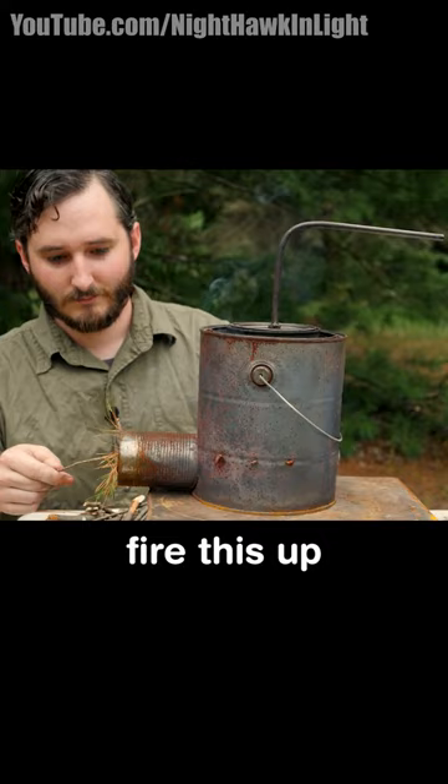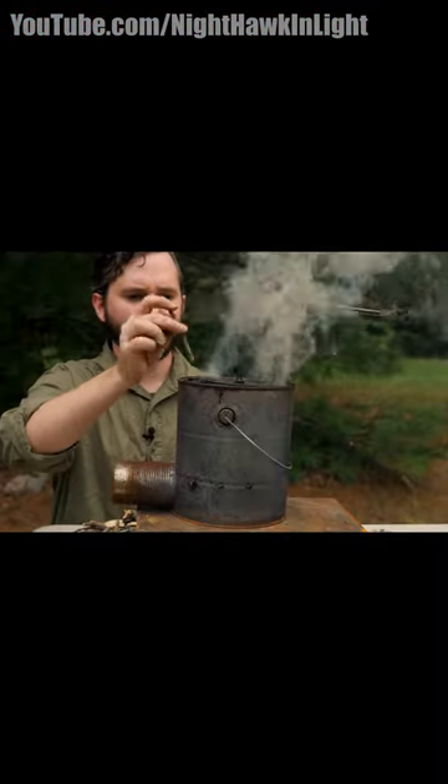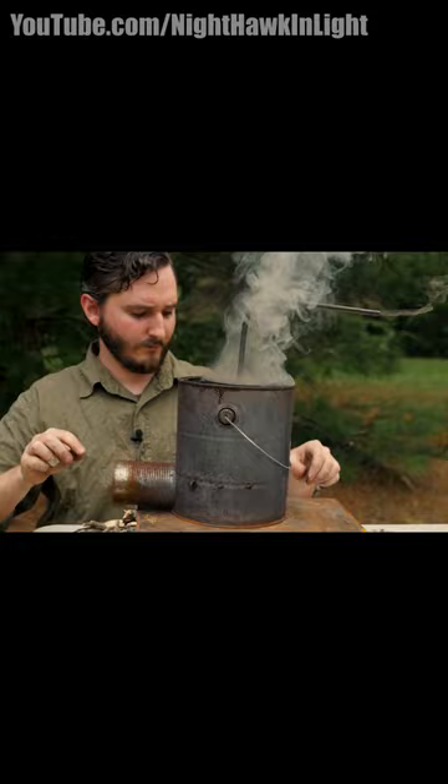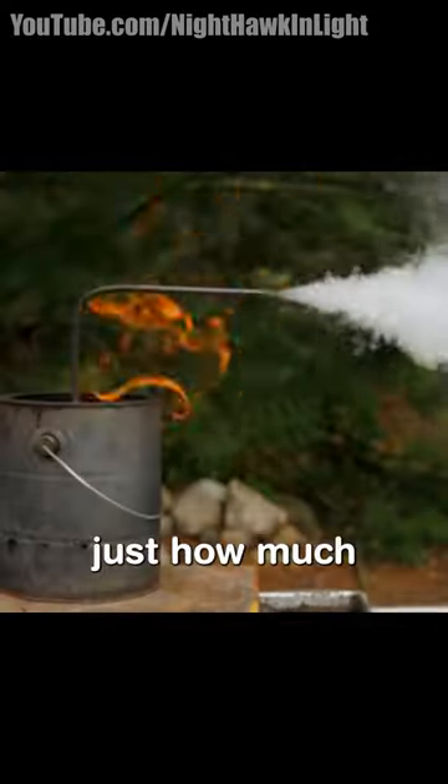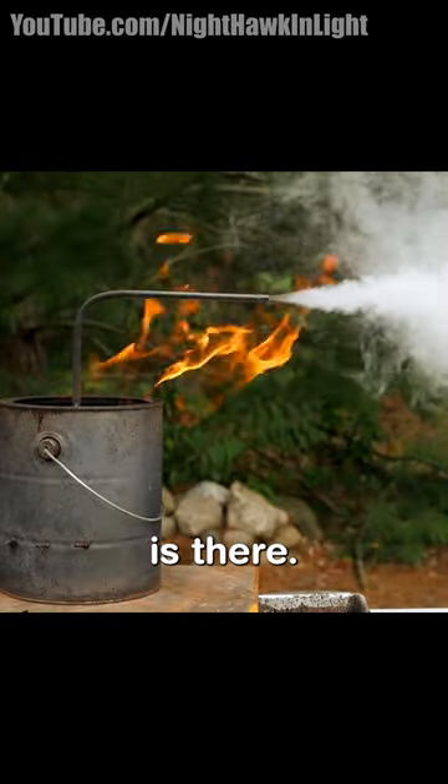I am ready to fire this up and make some wood gas. You can see just how much potential fuel is there.